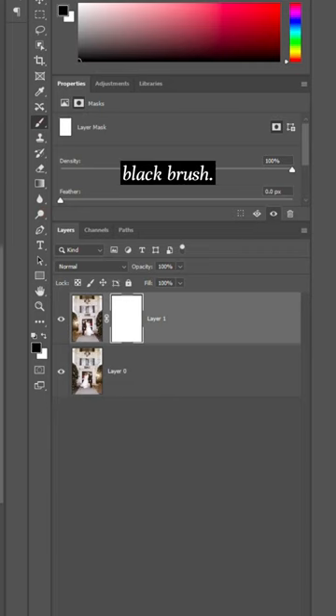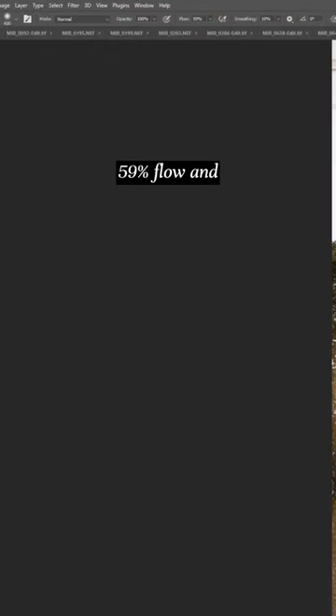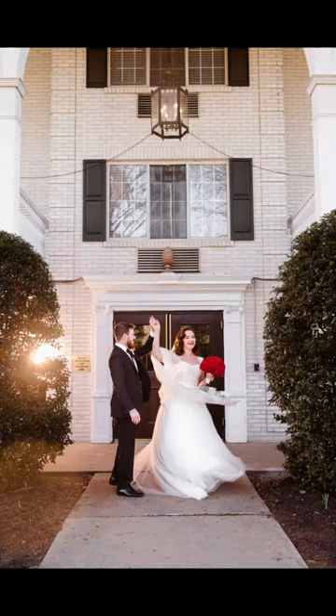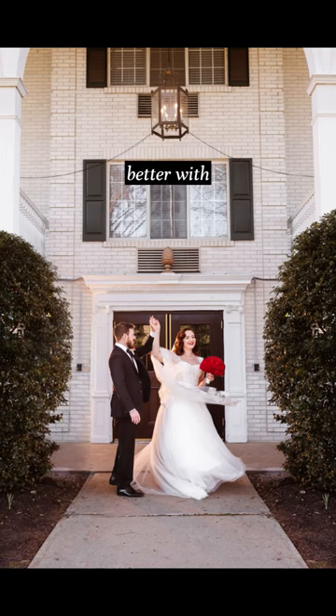Using a black brush with a 59% flow, match what you did to the right side to the left side. This will make your photo a little bit better with symmetry.